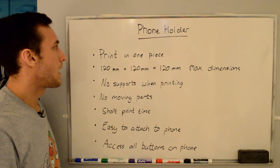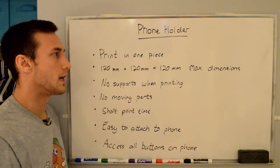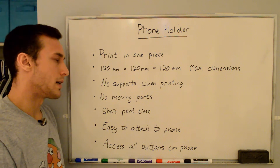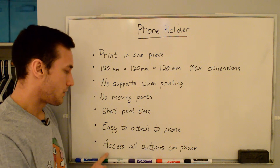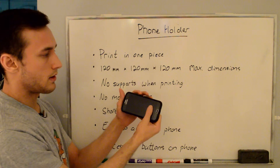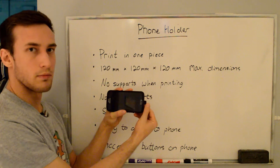The limitations I had on this design were that I wanted it to print in one piece, I'm limited by the max dimensions of my 3D printer, I didn't want any supports when printing, I didn't want any moving parts, I wanted a short print time, and I wanted it to be easy to attach to the phone. The last thing that was important was to have access to all the buttons — volume buttons, power button, and the charging port.